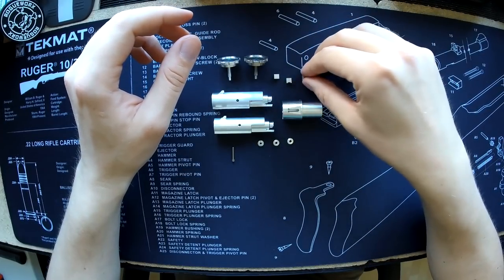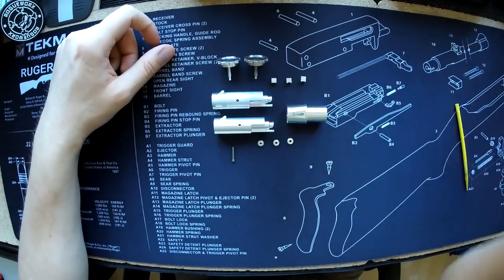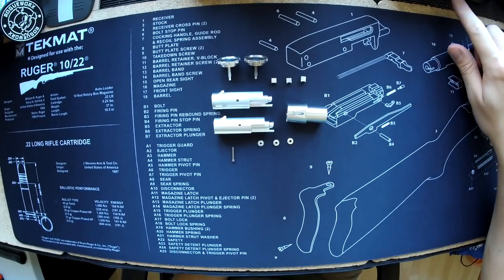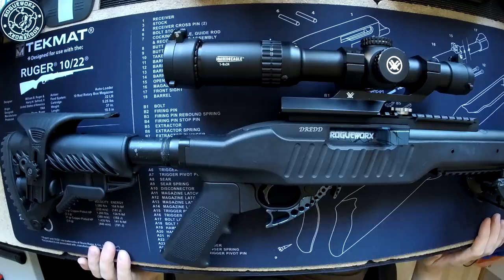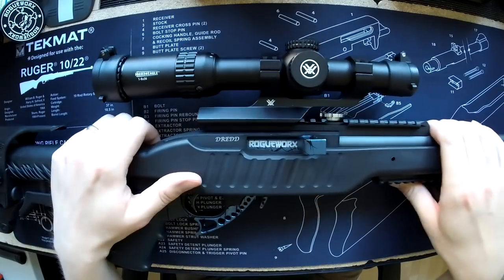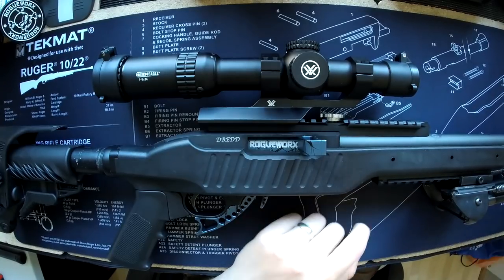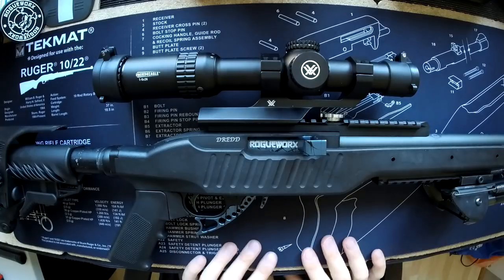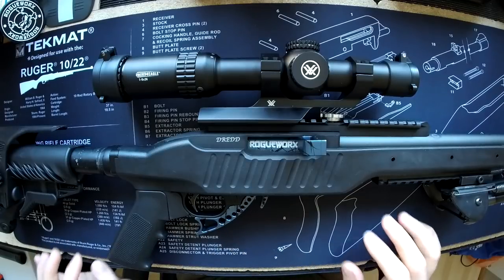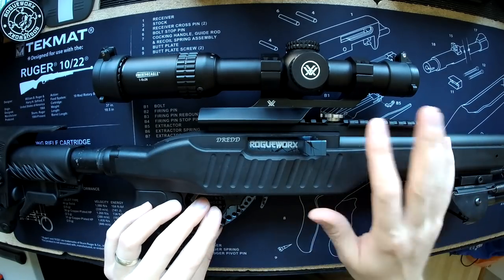Now we're going to install an updated hop unit into the Rogue Works test gun, which already has a Genesis Kit. We're just swapping the hop unit for the updated version 4a model. This gun has a Maple Leaf 70-degree Autobot hop rubber with a Maple Leaf Crazy Jet 380mm barrel — the parts the Genesis Kit was designed around due to their popularity and common VSR-type form factor.